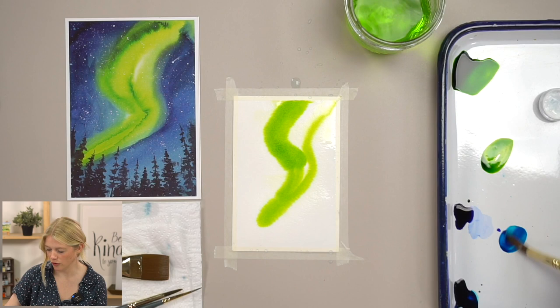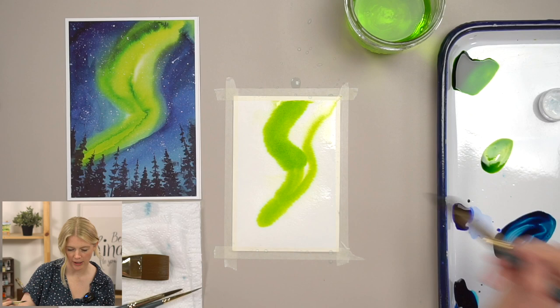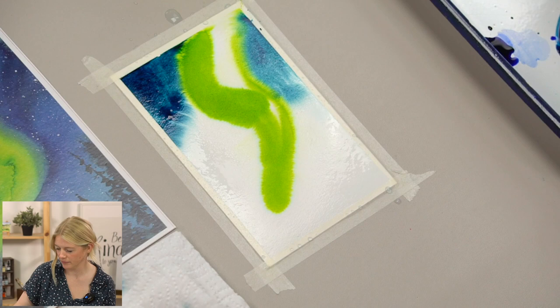Now I'm going to mix all three colors to get my night sky color, and while it's still wet, I'm using my size 6 and immediately going in to put in this dark value.